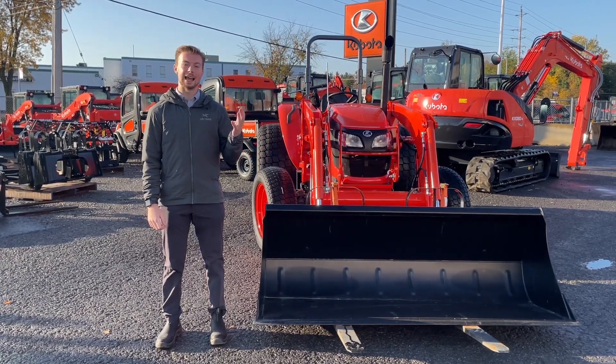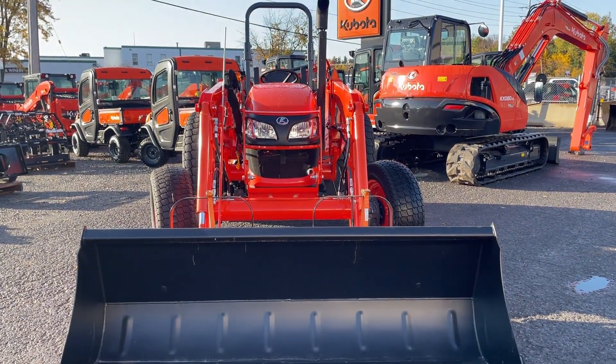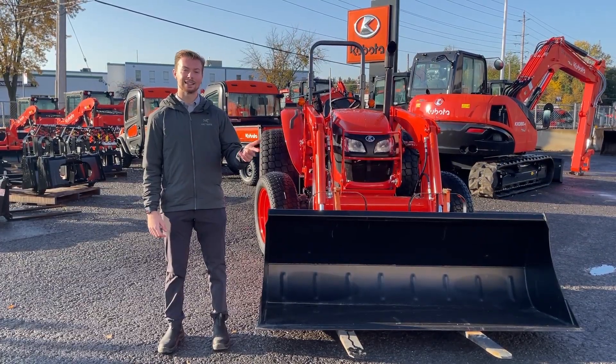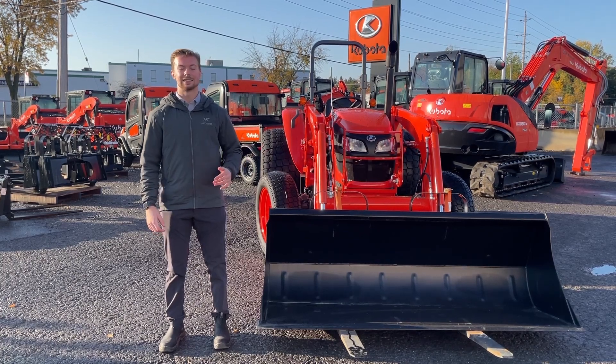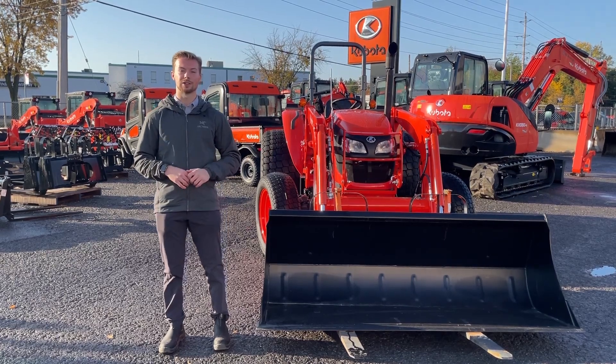The M7060 sits inside the M60 series, which is the smallest class of utility tractor that Kubota offers. Inside this lineup you have the M60-60, M70-60, 85-60, and then the 99-60 — so 60, 70, 85, and about 100 horsepower tractors.